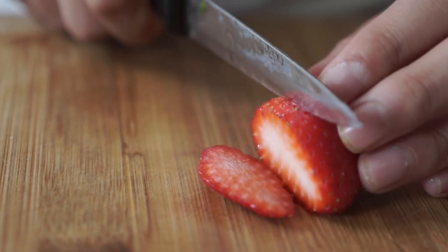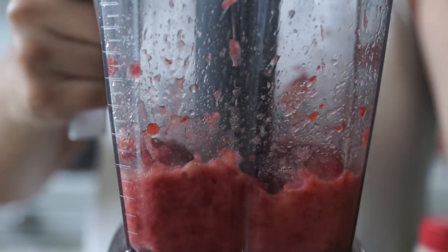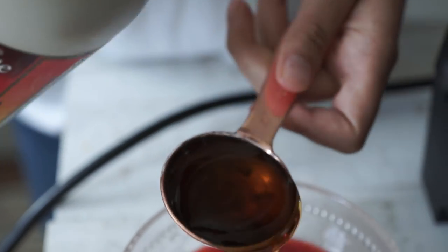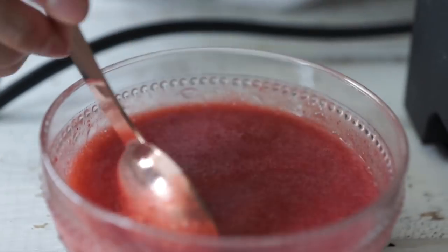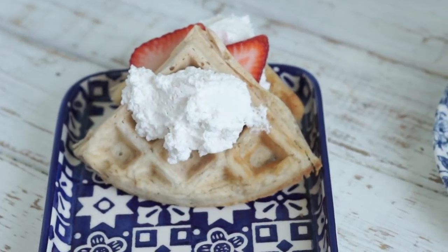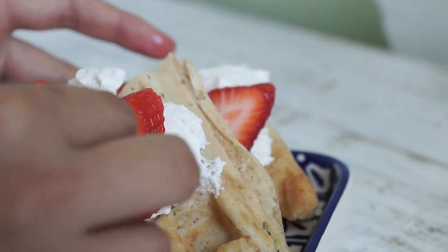While your waffles cook, you can start prepping everything else. Slice up about a half a pint of strawberries into thin slices so you can layer them. We're using a tub of So Delicious Cocoa Whip. We're also going to make a strawberry maple syrup drizzle — blend together about five large strawberries until nice and smooth like a syrup, then add that to about five tablespoons of maple syrup. Mix it all together for a really delicious sweet strawberry syrup. Then construct your waffles: layer waffles with whipped cream, strawberries, and a drizzle of syrup on top, and you're ready to eat.